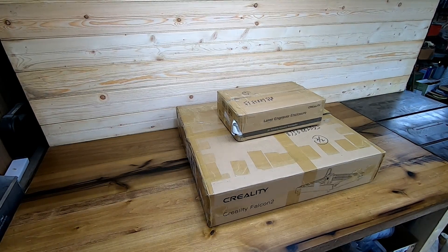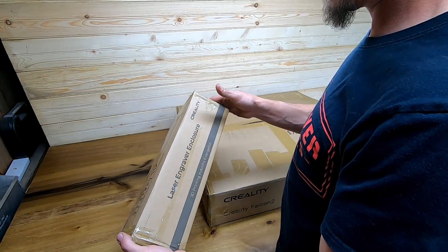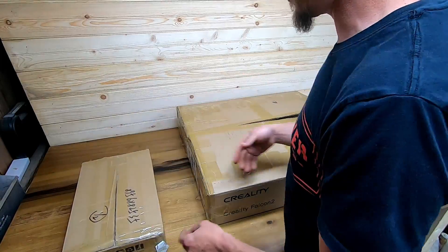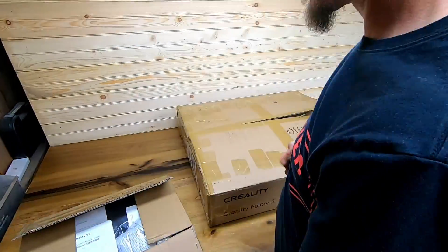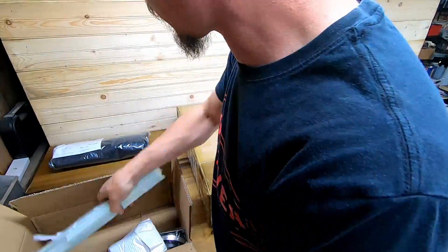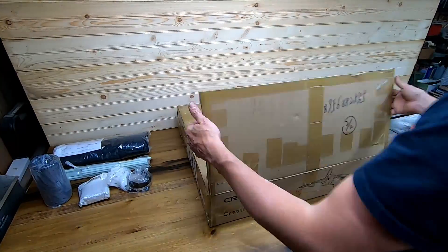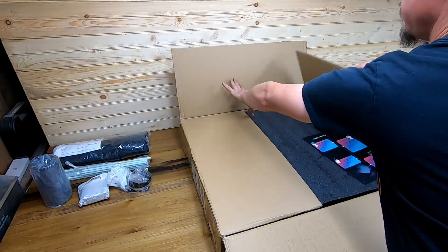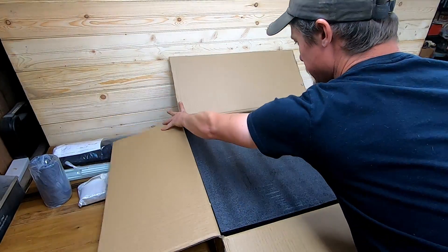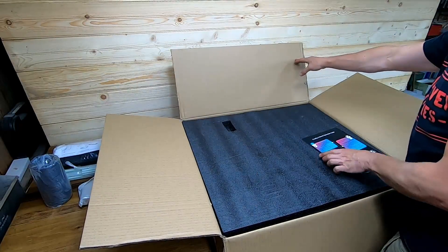Where else to start but in the beginning. What we got here is an enclosure. One of the selling points of this machine is its ease of setup, so we're going to get a good idea of what that's all about here.